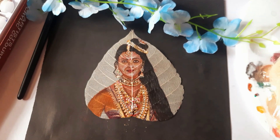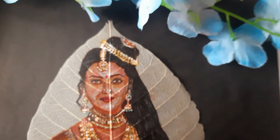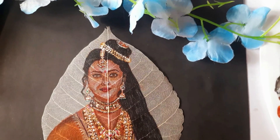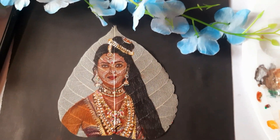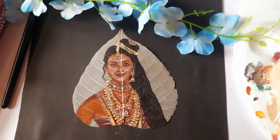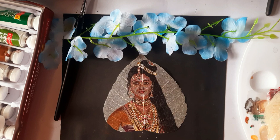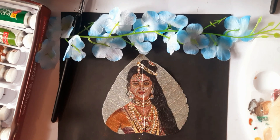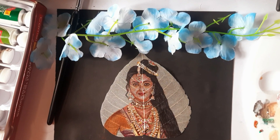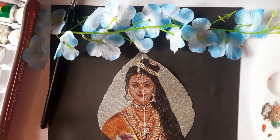I hope you enjoyed this part of our painting journey. If you did, please give this video a thumbs up and subscribe to my channel for more unique art content. Let me know in the comments if you have any questions, and don't forget to watch part 1 if you haven't already. We have finally completed this beautiful artwork of Aishwarya Rai's PS1 look. Thank you for watching. Until next time, stay creative, stay inspired.